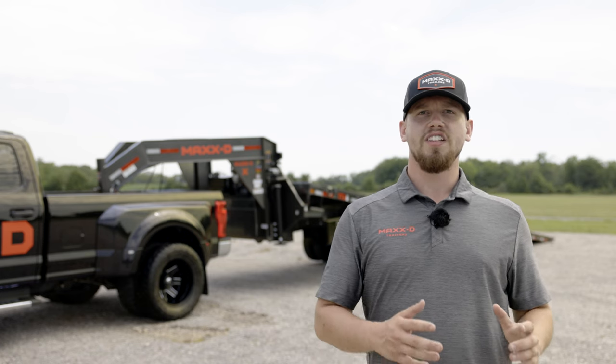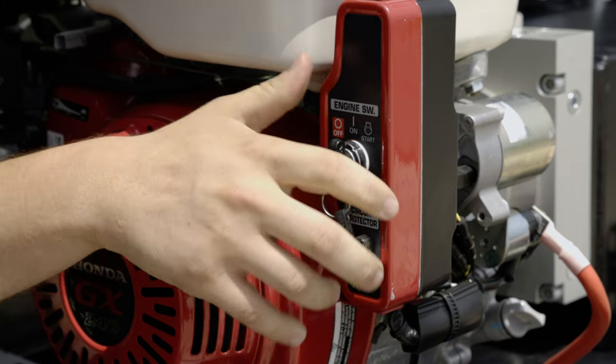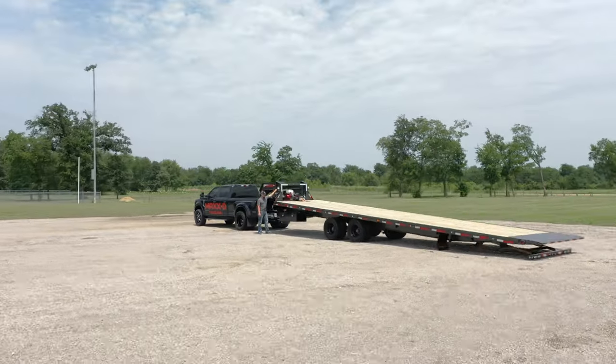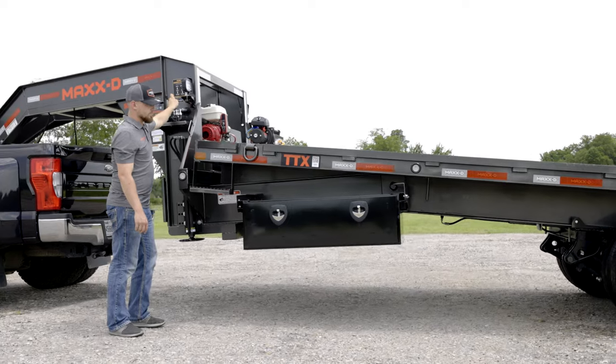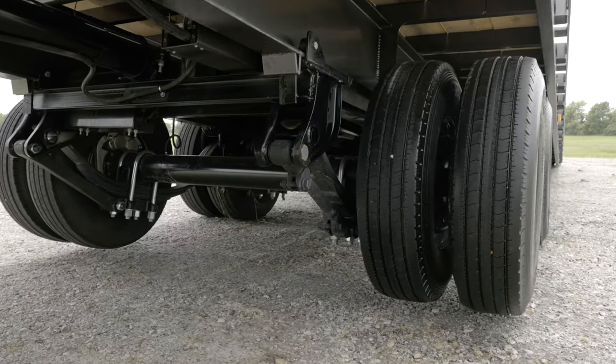What makes the TTX tilt trailer really special is its key-start gas-powered hydraulic system. Operating the trailer is straightforward — just start the motor and use the lever to slide the axles forward or backward and tilt the trailer accordingly. When the axles slide forward, the front of the trailer pivots, allowing the bed to tilt. The TTX rides smoothly on two 12K electric brake axles with adjustable suspension.